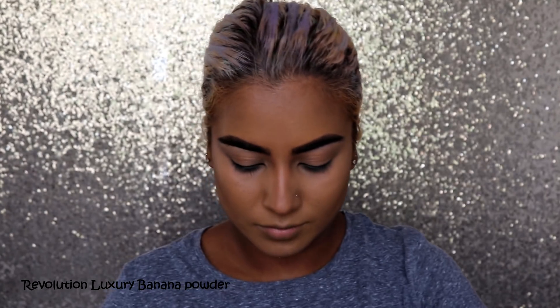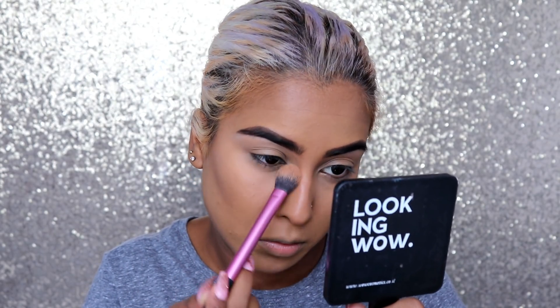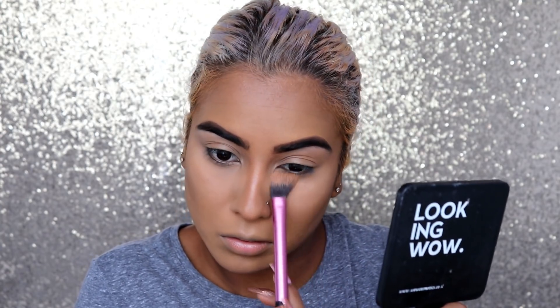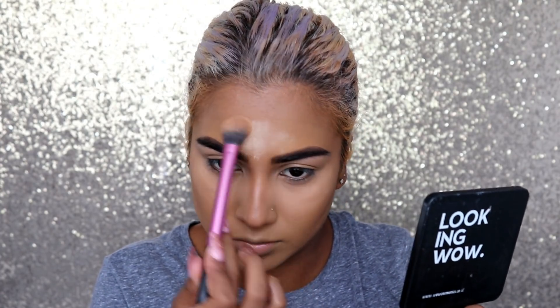It's time to bake with my Revolution Luxury Banana Powder. I initially go in with the Real Techniques setting brush and set under my eyes and down the center of my face — those are the only areas I actually set. Then I go in and heavily bake a little more, especially because we might get fallout from the eyeshadow.